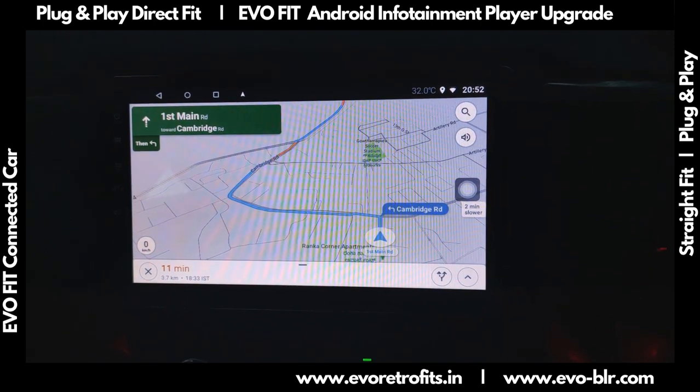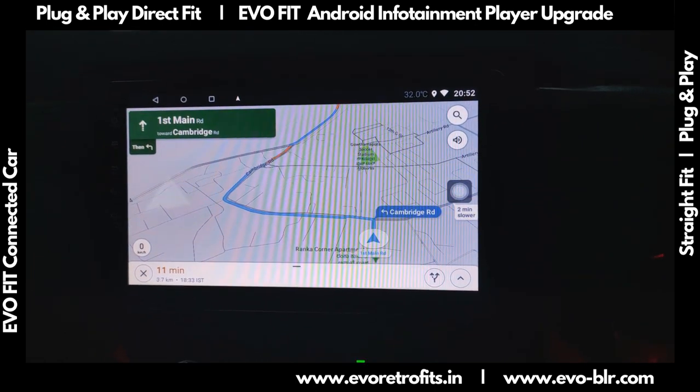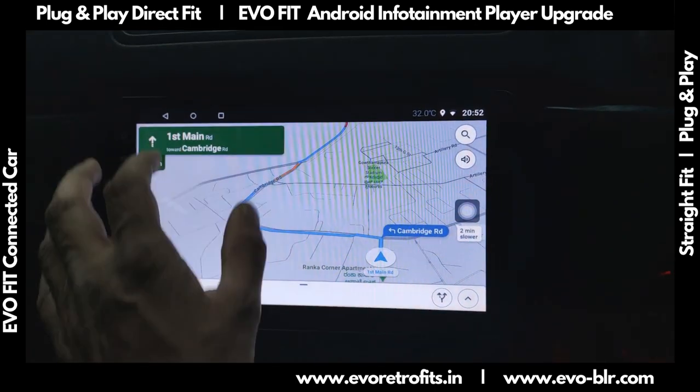As you can see the navigation: 'Head west on First Main Road toward Cambridge Road, then turn left onto Cambridge Road.' Let's close this.